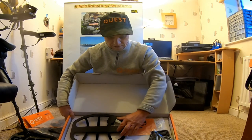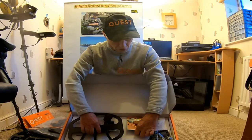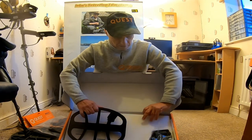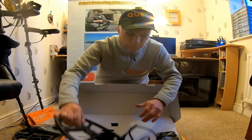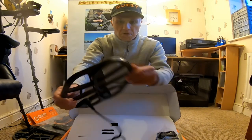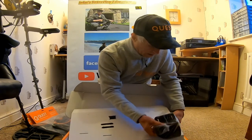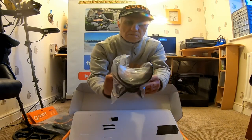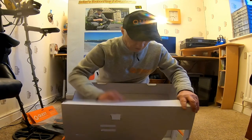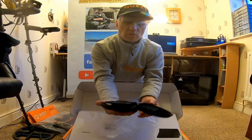Charging and strap. Manual. Nice, reasonable size search coil. Arm cup. Headphones — they look okay.